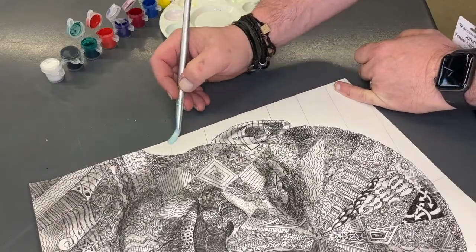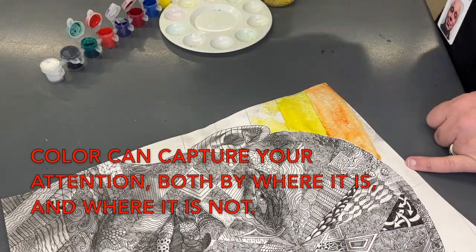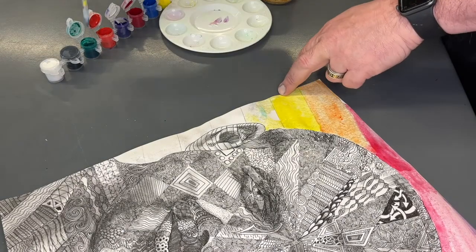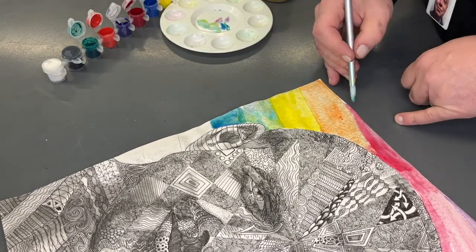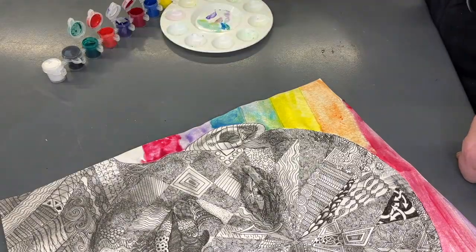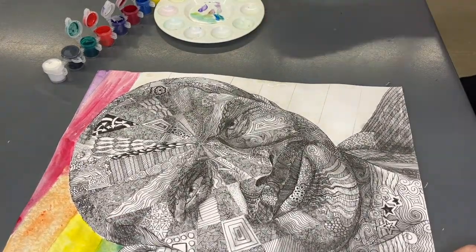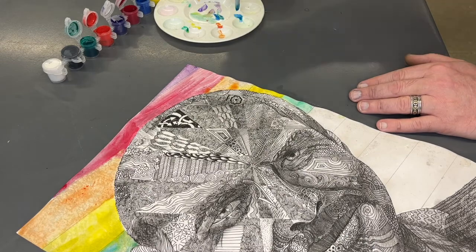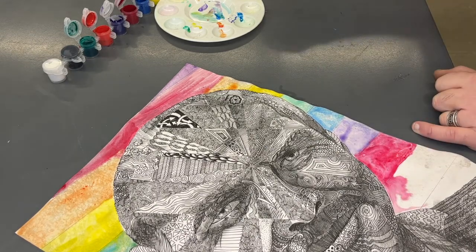I'm now going to use color in the background to make this image really pop. You can see that I'm doing a wet-on-wet wash using those guidelines I put down earlier. I thought maybe I would Zentangle the background, but I think the color really makes this graphically interesting. With blending colors in the background and the refined, detailed Zentangles in black and white in the foreground, that gives a great contrast. These are analogous colors — colors next to each other on the color wheel — so that when they blend they will still be bright and harmonious, creating a rainbow effect. Since this is acrylic paint, if it gets dried out it would cause a line between the colors, so I need to keep it wet and moving at all times.